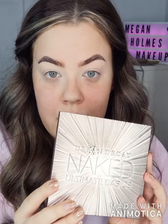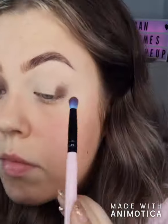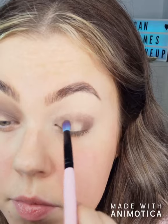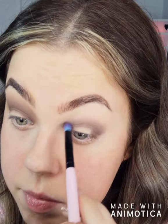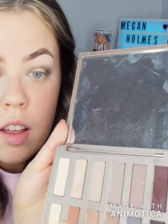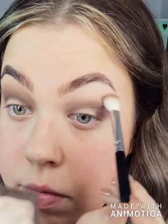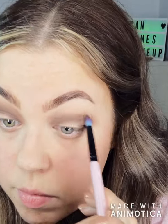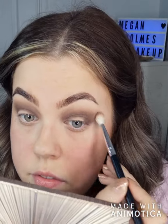I'm going to use an oldie but a goodie — the Urban Decay Ultimate Basics Palette. Starting with a fluffy brush to get the shape of the crease that we want, then going back in with the fluffy brush to blend. When you're done with that step, the next bit is the easiest bit ever.